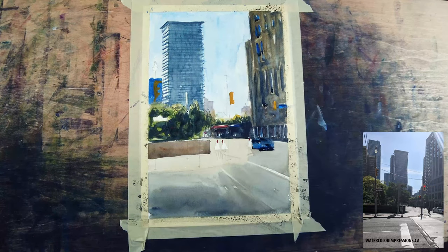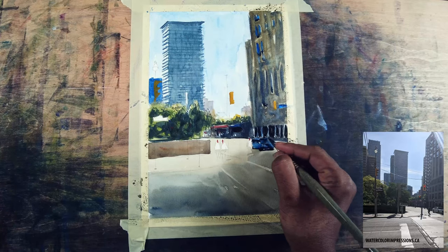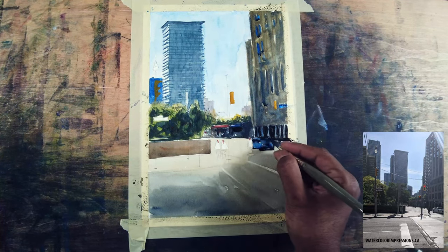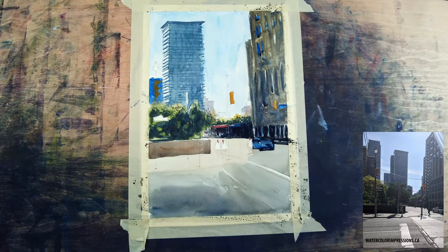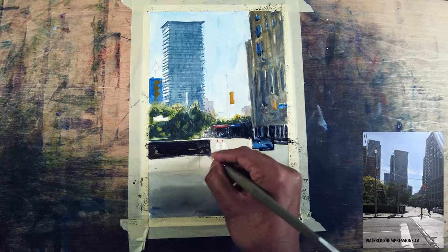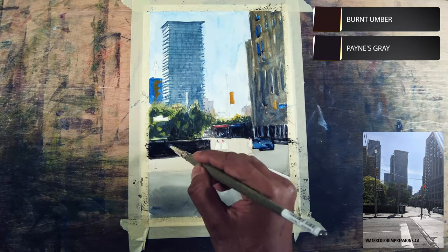As soon as I add the cadmium yellow towards the left it looks a little dull, but I'm going to use white paint to bring it back later. For the foreground building I want to make it super dark because that also anchors the car. I'm not worried about the connection right now because we're going to have a shadow coming through.